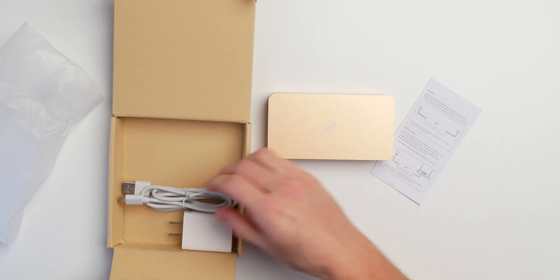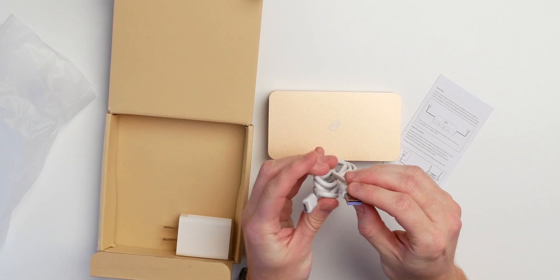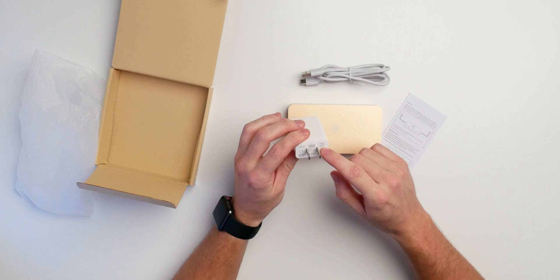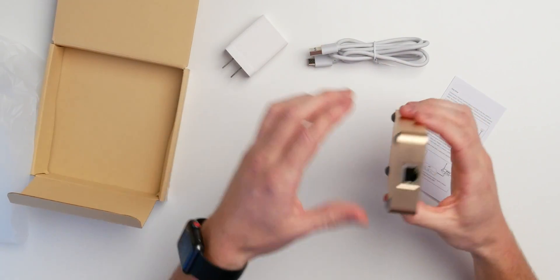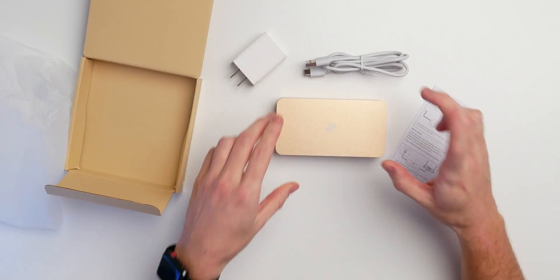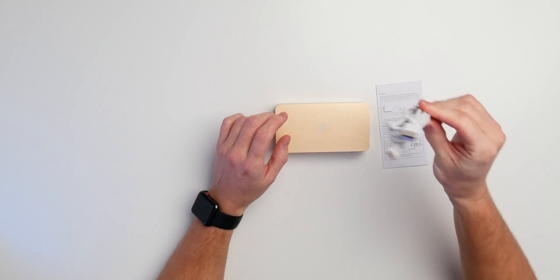Inside you get a USB Type-A to USB Type-C cable, which is violet for some reason, and a charger — a super charger with Quick Charge 3.0, which is a pretty powerful little charger. That's actually needed because there's a quad-core processor inside and two gigs of memory. One issue: I can't use this charger because I live in Europe and this is an American charger, but I have plenty of chargers lying around.